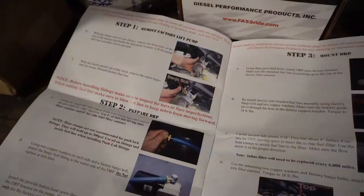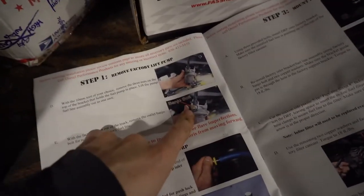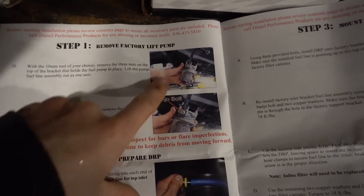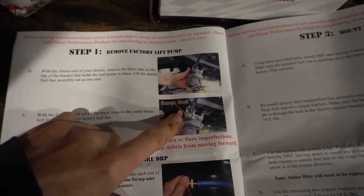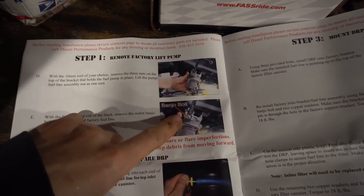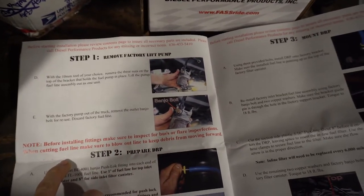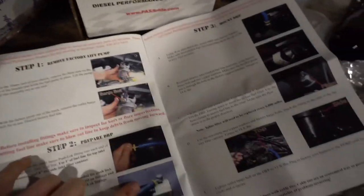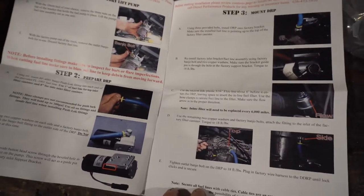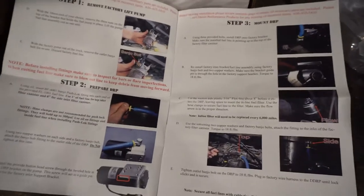Let's throw it on. This thing requires the stock banjo bolts, and the Dodge has a Raptor pump on it — one of those has been taken off. It's probably in Everett or wherever that guy lives, or in the trash by now. So I actually don't think I'm going to be able to install this thing. I'll do some more poking around and see what I can come up with, but it's already not looking good and I haven't even started.